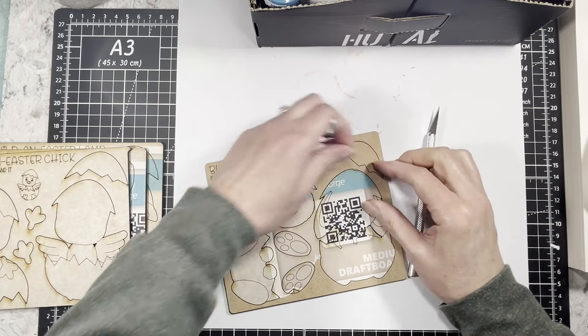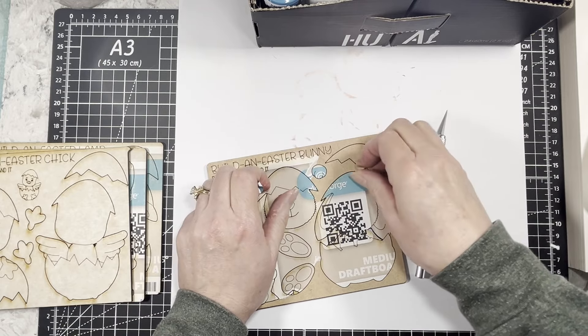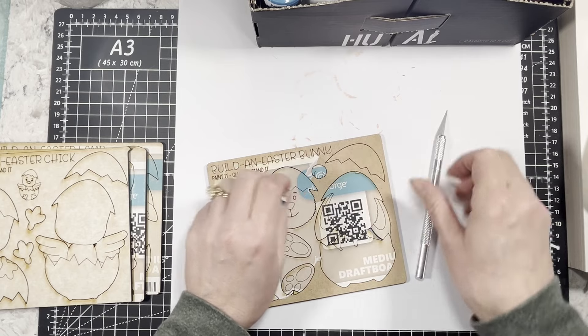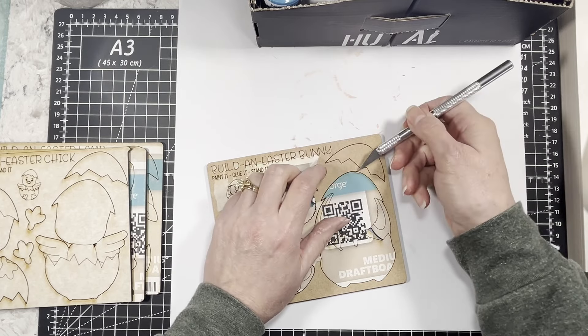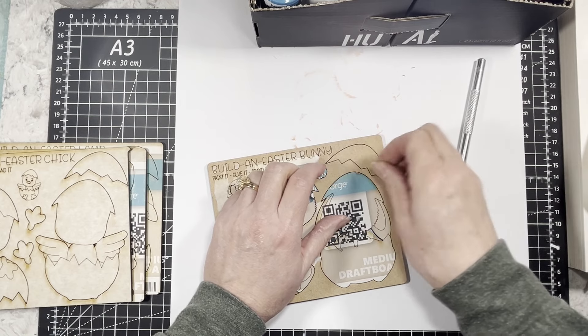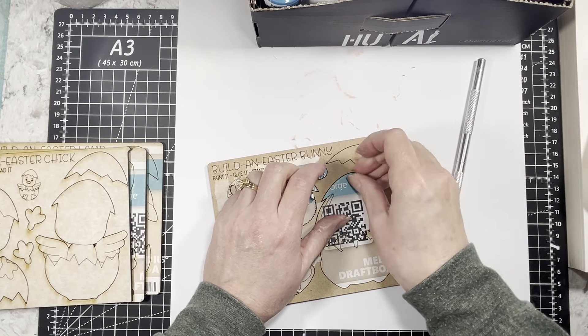I hope you guys are doing fantastic. I'm doing well — we've had hail and rain and snow and all the things today, so we're definitely moving into spring, I can tell that much for sure.